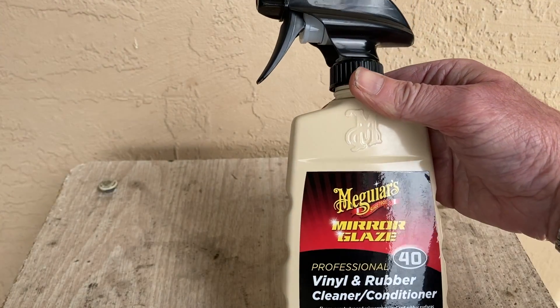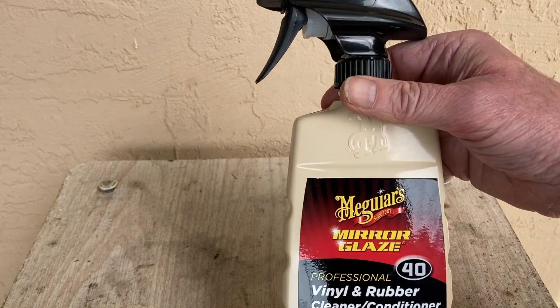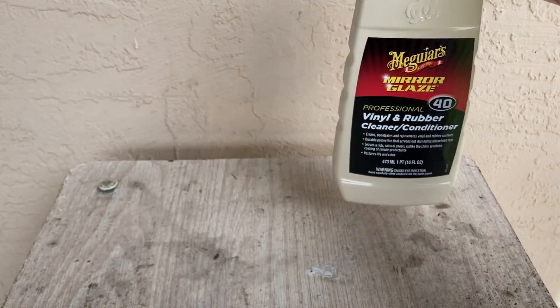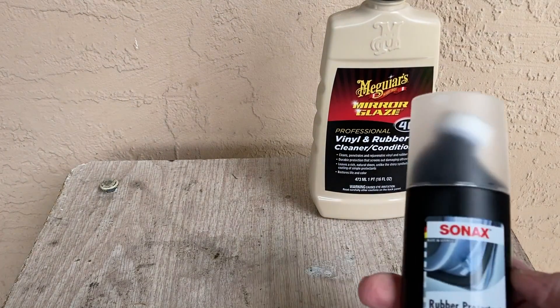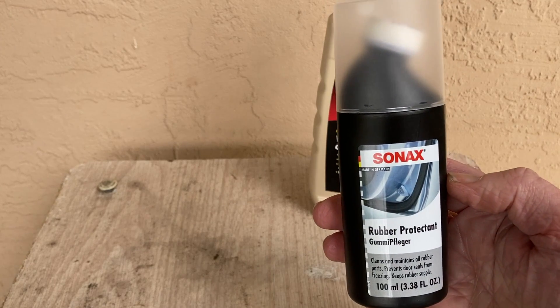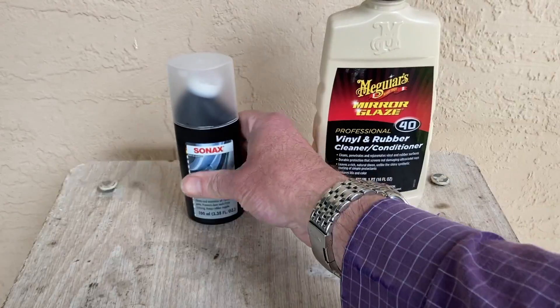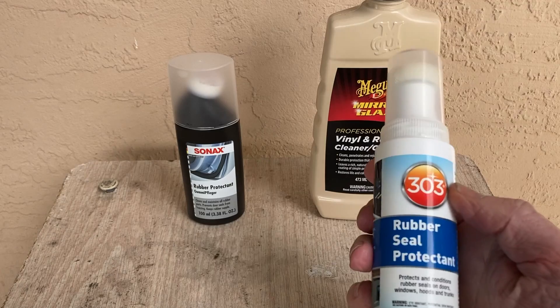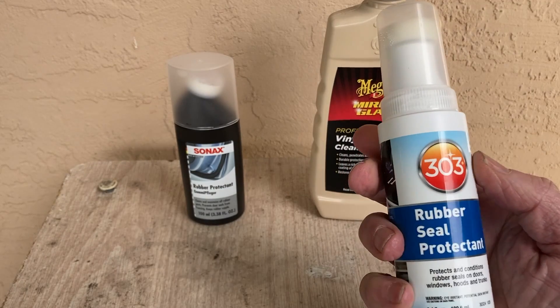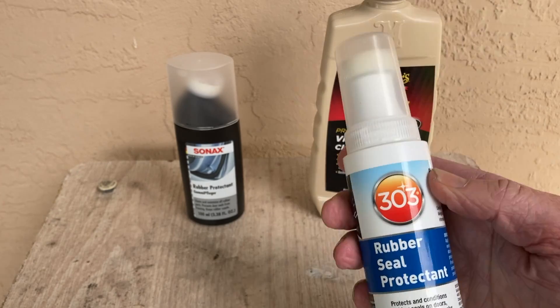To start with, we've got Meguiar's Mirror Glaze Professional Vinyl and Rubber Cleaner and Conditioner. Another popular one for automobiles is the Sonax Rubber Protectant Gummy Fledge. Another popular rubber sealant protectant is the 303, so we'll take a look at that.